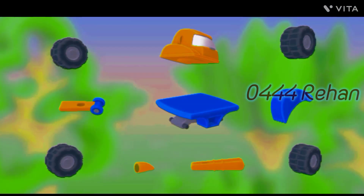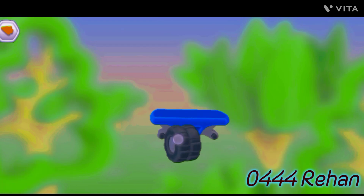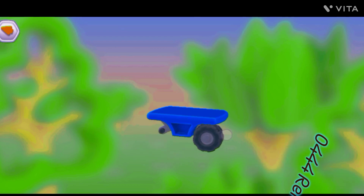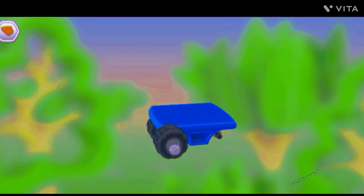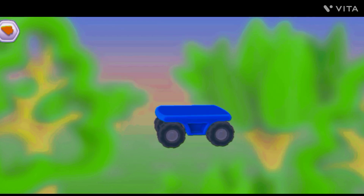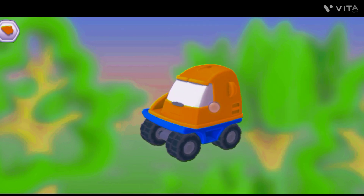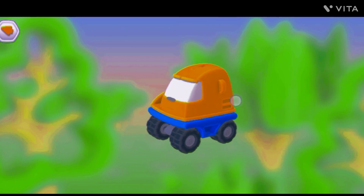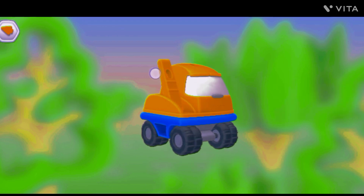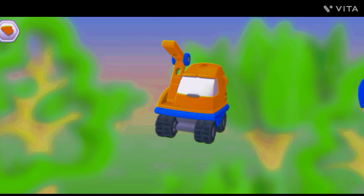Let's put everything together. Wheel. Wheel. Wheel. Wheel. Cabin. Arm part. Another arm part. Lamp. Bucket.